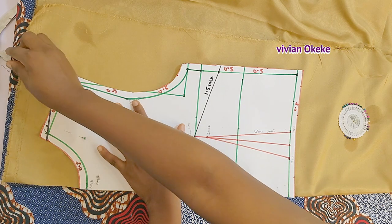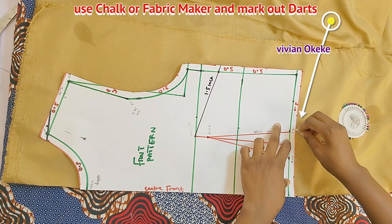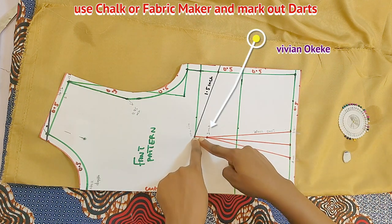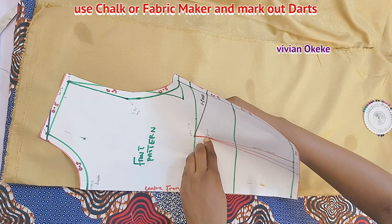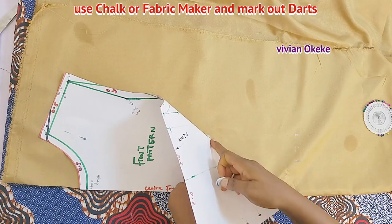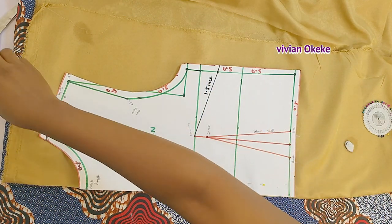Now we're transferring the darts, starting with the waist darts. Grab a chalk or fabric marker and mark the dart points on the fabric where the darts sit on the pattern. I made my points, and for where the waist dart stops — press with one hand and use the other hand to go behind and mark where your finger is pressing. I have successfully transferred my waist darts. Now I'm going to cut.